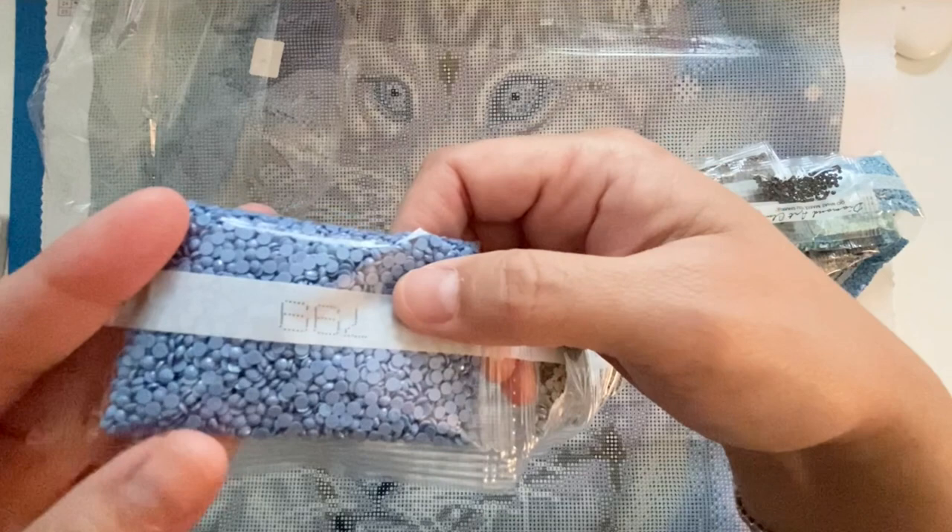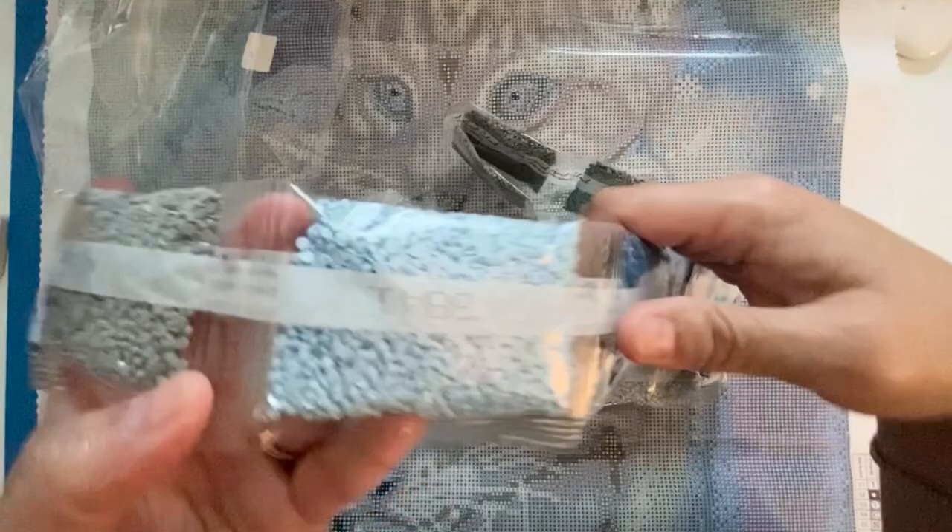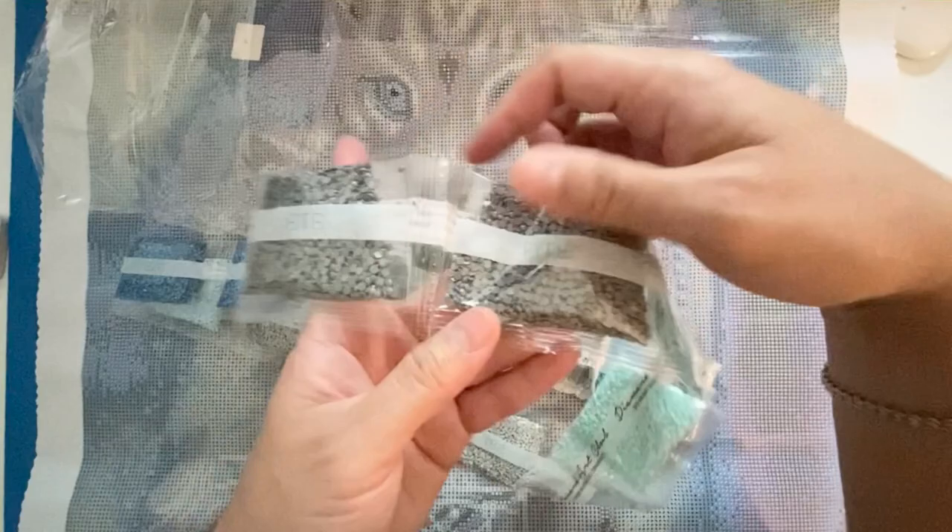The drills look nice — all nice and evenly colored with no knobbly bits that I can see. They look good. I'll do a post review once I finish one of my kits. So many blues — all the blues!